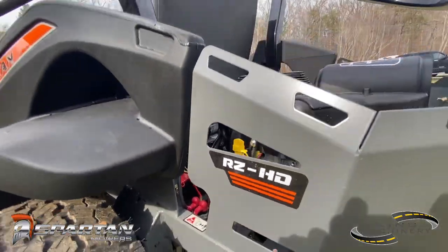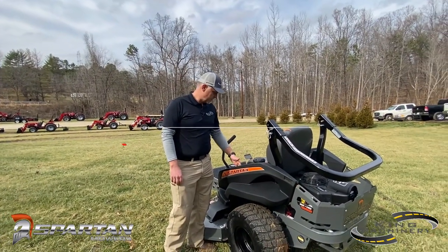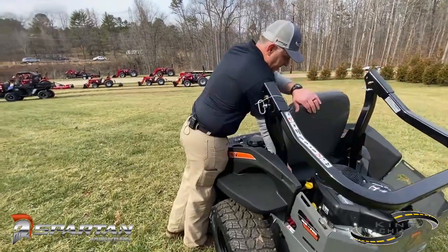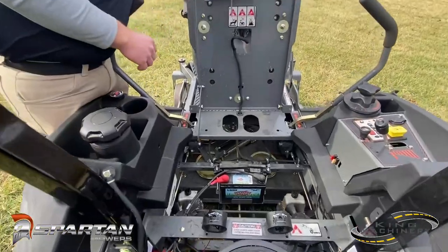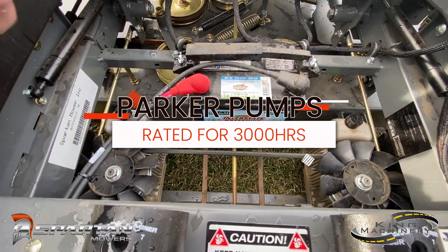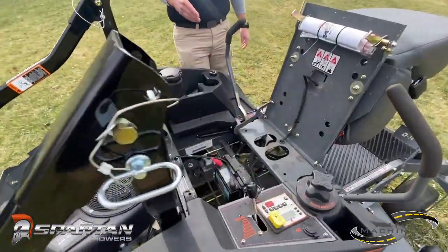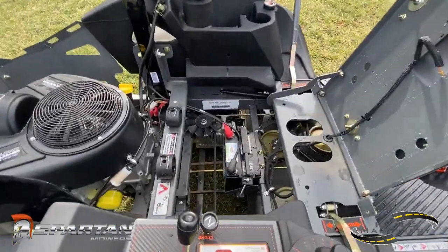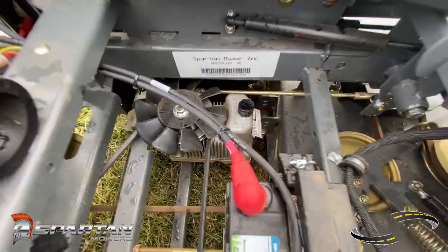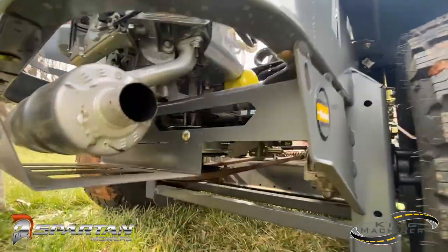On the RZ-HD, you do get a lot of the commercial features even though this is considered a high-end residential. You do get the nine and a half gallon fuel tank. When we raise the seat up, you'll also see that you get the Parker pumps — a Parker pump and motor combination. They're pre-charged, with no gear reduction, so you get up to 25% better efficiency. That not only helps your fuel efficiency, but it also gives more power directly to the deck to turn those blades and really perform at top performance.